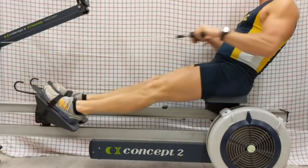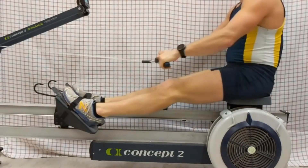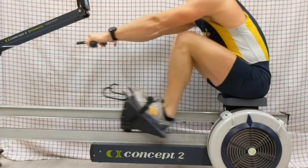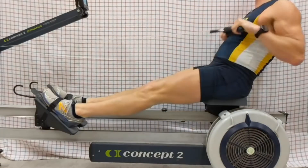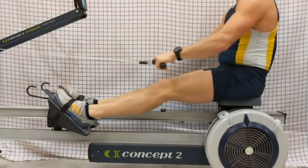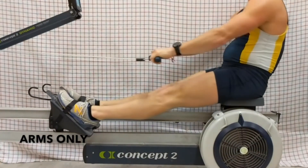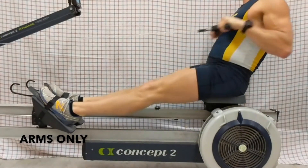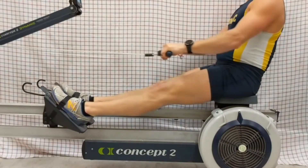Then 20 arms only — picking up the speed of the boat, then as quickly as you can transition to static feet.